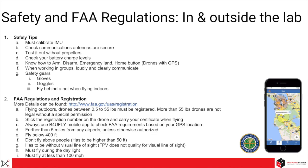Let's talk about safety and FAA regulations in and outside the lab. A few safety tips: always calibrate your IMU, check that antennas are secure, test without propellers first, check battery levels, know how to arm and disarm the drone, know how to perform an emergency land or use the home button in case you lose control (typical for GPS-equipped drones), and when working in groups, always communicate loudly and clearly.